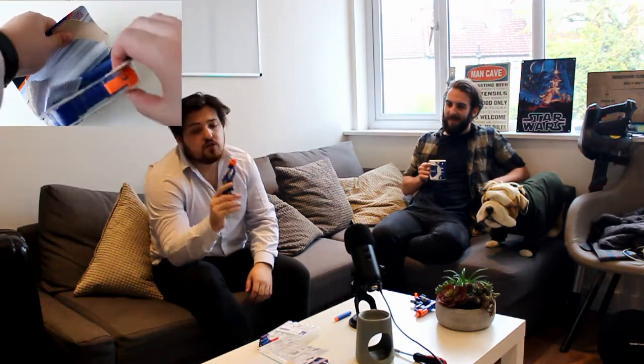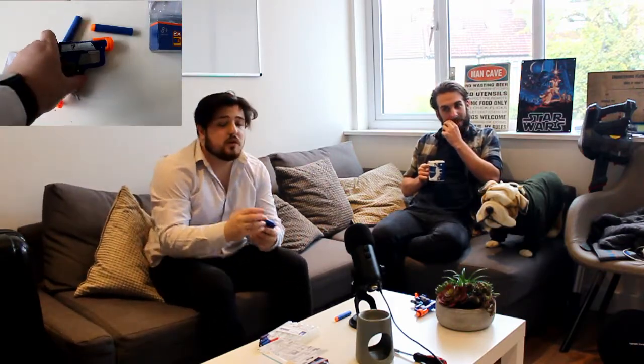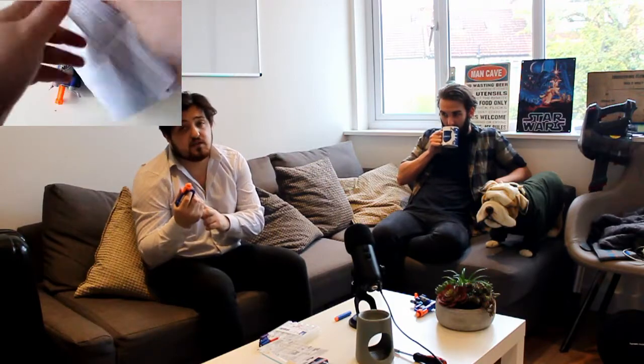We're basically looking at these little Nerf guns — the Nerf Jolt. They're little guns where you pull back the little plunger and then fire it. The bullet has come almost back to me. So what we're going to be looking at is basically upgrading them so you can actually make them fire faster and harder.